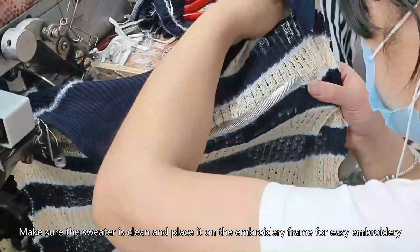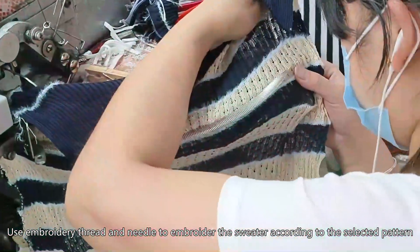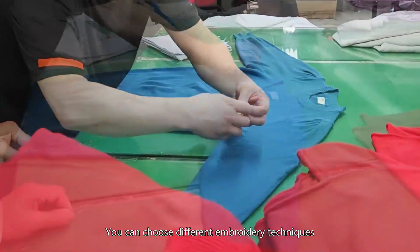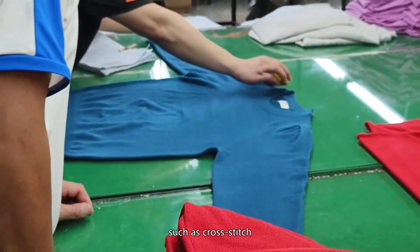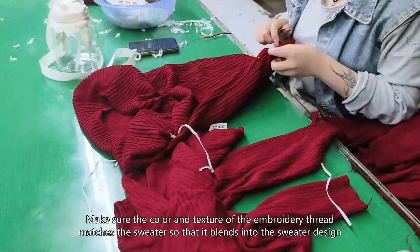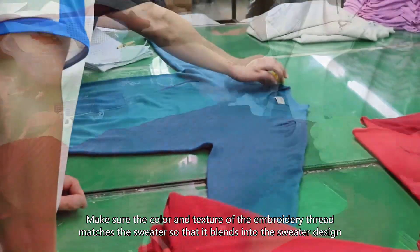Make sure the sweater is clean and place it on the embroidery frame for easy embroidery. Use embroidery thread and needle to embroider the sweater according to the selected pattern. You can choose different embroidery techniques, such as cross stitch, embroidery, etc. Make sure the color and texture of the embroidery thread matches the sweater so that it blends into the sweater design.